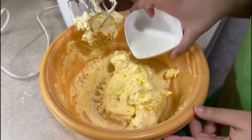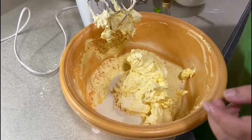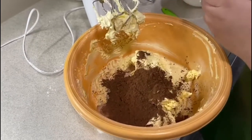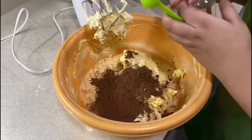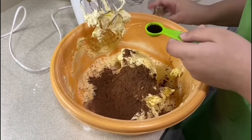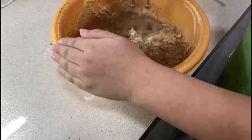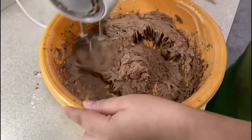After I've added all the icing sugar I will add in a little bit of milk and the cocoa powder. Then I will be using the hand whisk again and whisking it together to make the chocolate buttercream. I'm also adding in some vanilla essence for flavouring. I will whisk all the ingredients in the bowl together until it looks like this.